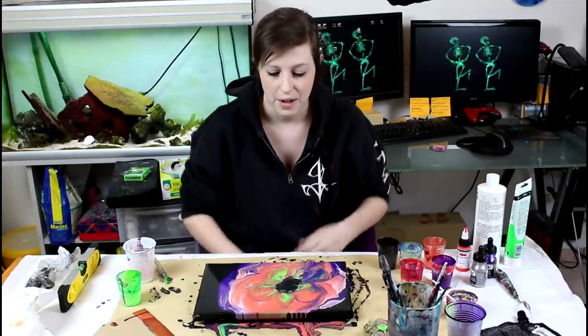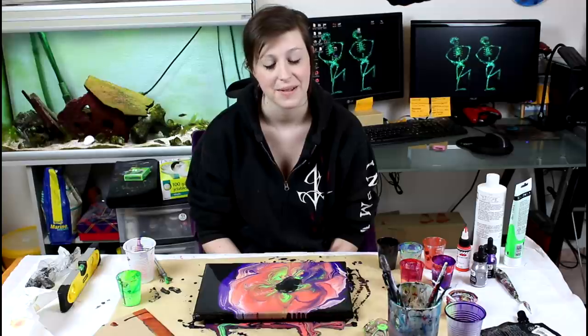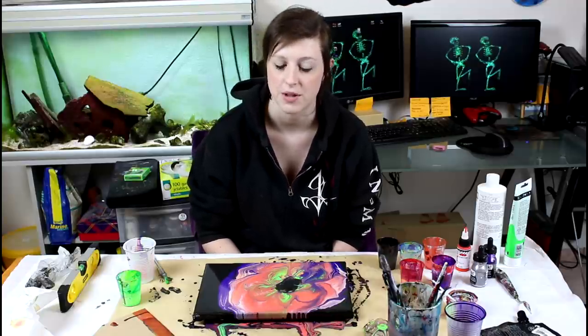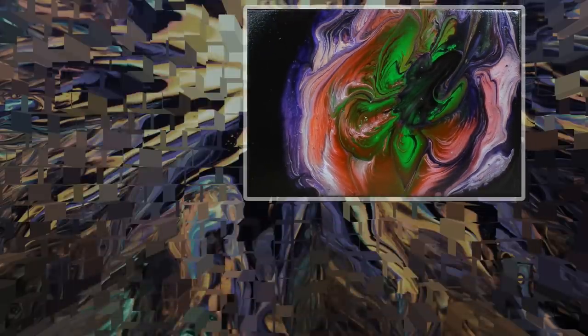Very, very happy with this one. The details in it are pretty cool and I can't wait to see it dry — I'm super impatient with this one, but I'll have to be patient, that's the rule. So on that note, thank you guys for watching. I hope you have a great day. If you liked that video, give it a like — it helps me a lot. Make sure to subscribe for more, and I will see you in the next video. Bye!